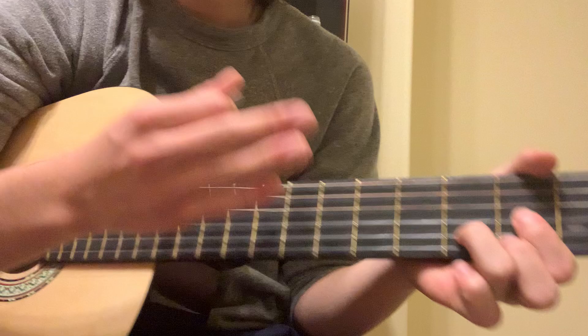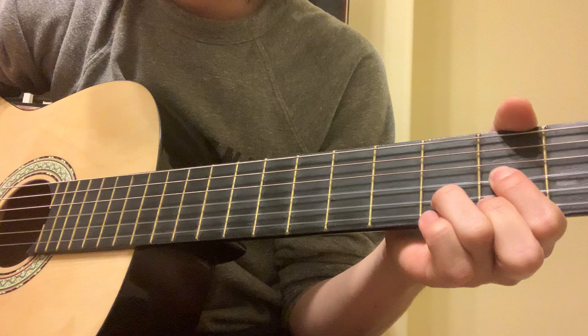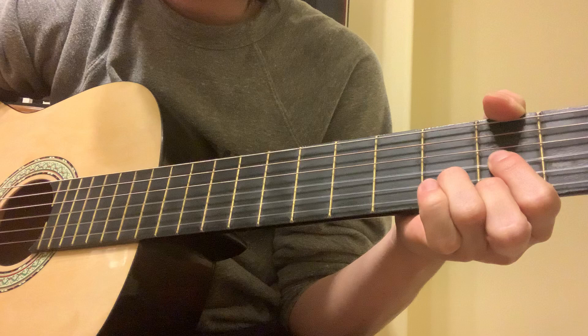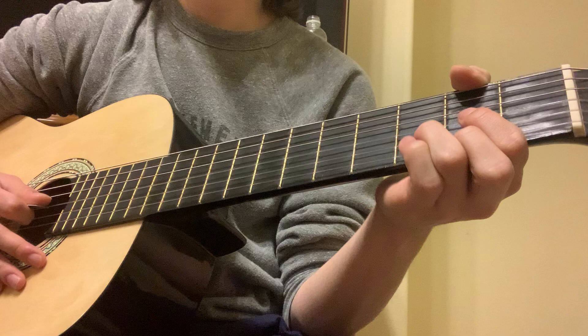The picking pattern is just all downstrokes. There's nothing too fancy here. So D chord here, twice. Once you get to that third time, you want to hammer on that pinky finger. And then on the fourth time, you want to pull it off. That's pretty simple.